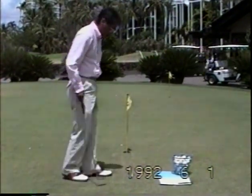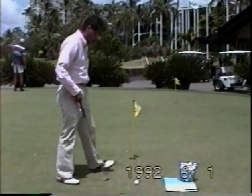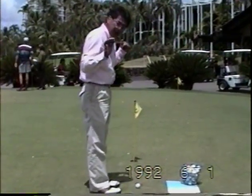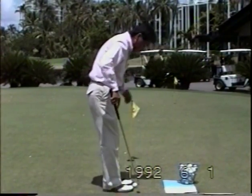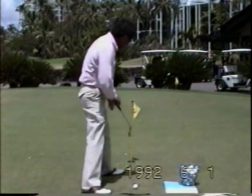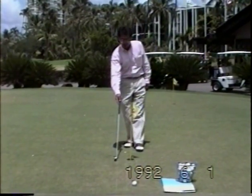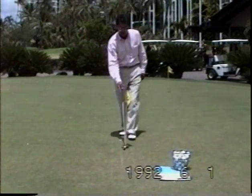Now we'll go into alignment. In golf, there's always one line that goes directly from the ball to the target. Your feet, knees, hips, and shoulders will always be positioned in a parallel line to that intended target line. Because we're not standing on the target line, we cannot aim our feet, knees, hips, and shoulders directly at the target. It will be like railroad tracks — your feet, knees, hips, and shoulders run along a line going left of the intended target line.